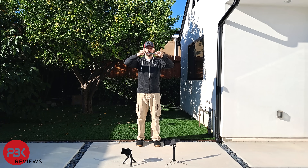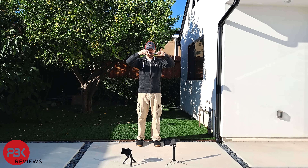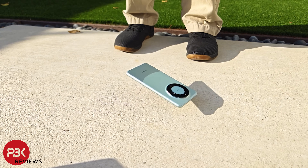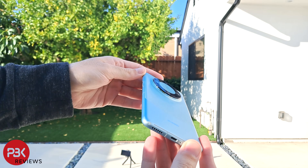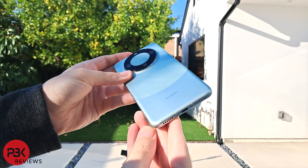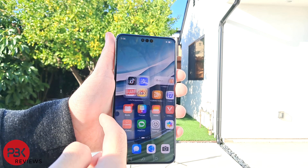For the second drop, I'll drop it on the back from head height. The frame got a few more scrapes but nothing too bad. The screen is still intact and works fine.